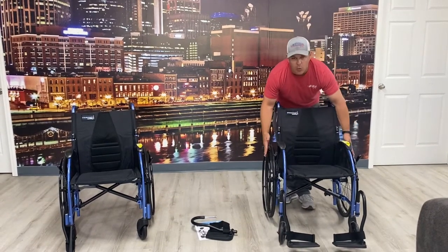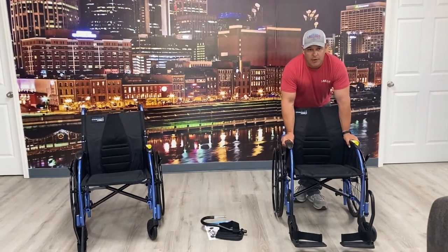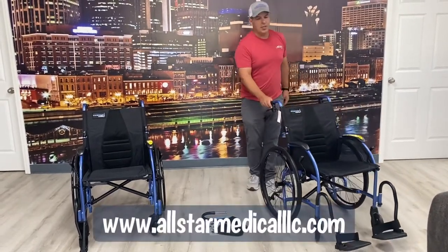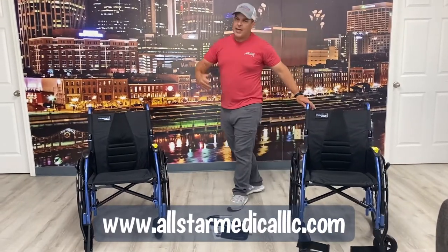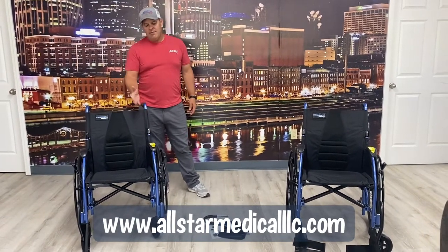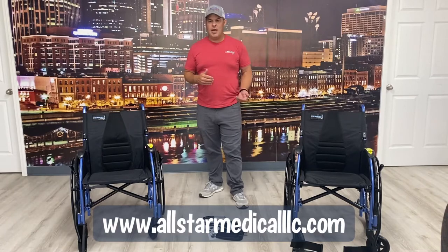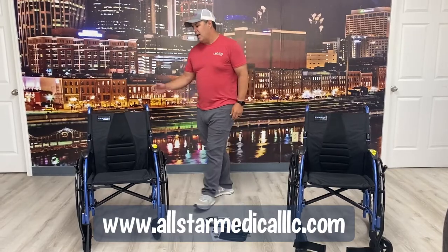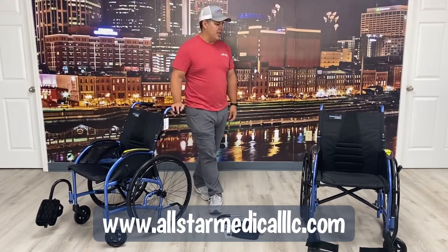This has a 300-pound weight capacity. They are 18 and 20 inches wide — that is the seat width. The overall width is 27 inches, so narrow enough to go through most door frames. You have 24-inch wheels on the backside. It's just a really good chair — so much different than a basic transport chair. Even if you don't take the wheels off and the leg rest off, you're still about 13 pounds lighter by going with an option like this. The ergonomic design on the backside just can't be beat.